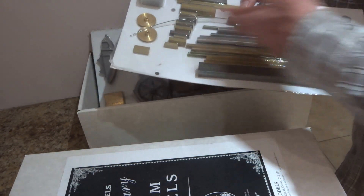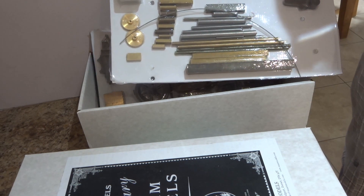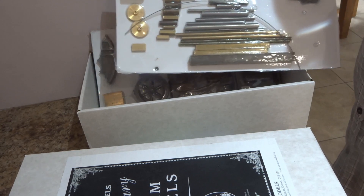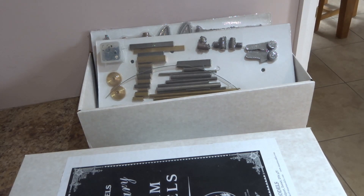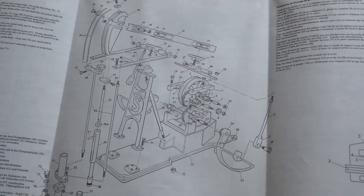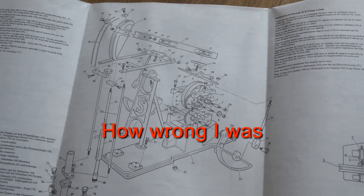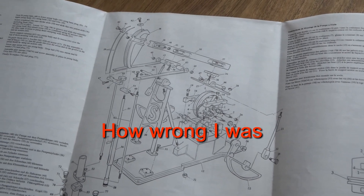All the materials I'm likely to need are here, although in fairness I shall be raiding my scrap bin and using a lot of my own stock rather than some of this stuff. The general arrangement drawing looks very straightforward to my eye at least, and at this juncture I don't anticipate any real difficulty in machining this engine to completion.